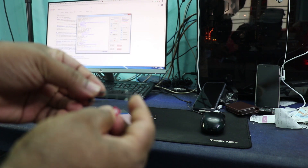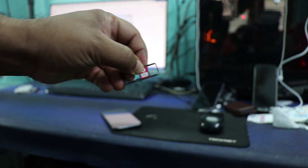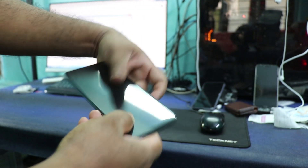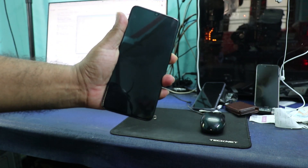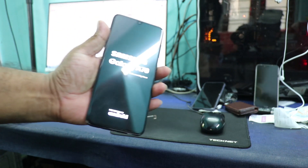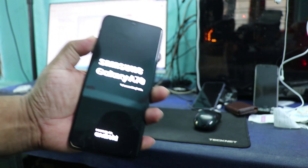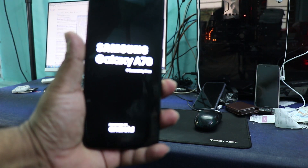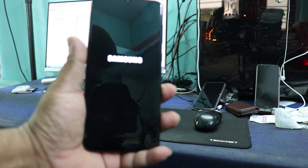So I have a software that can read unlock codes from the phone. First we need to connect the phone to the PC, then click on the read code button, and the unlock code will show on the software. Now I am going to insert an Indian SIM card into the phone and switch on the phone. I have already read the unlock code for this device.